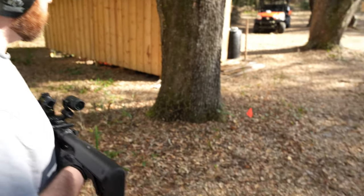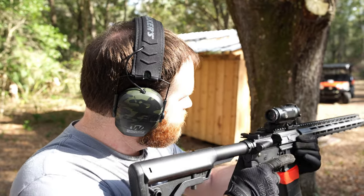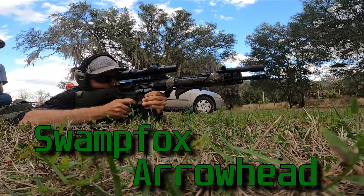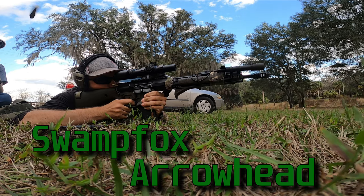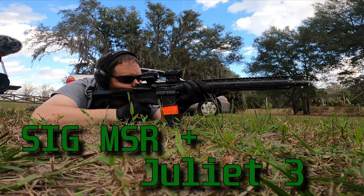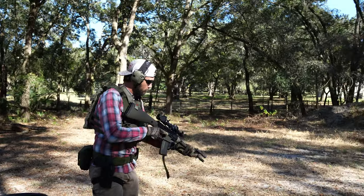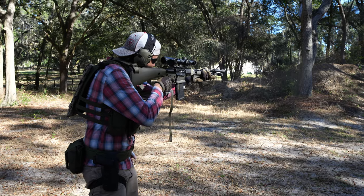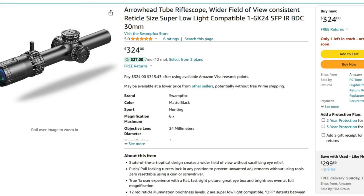We are here at the 50 yards line, 50 yards away from the targets. Dear viewer, I appreciate you watching another episode of The Gear Locker, even though you didn't have to.